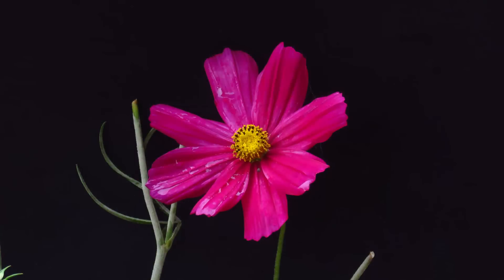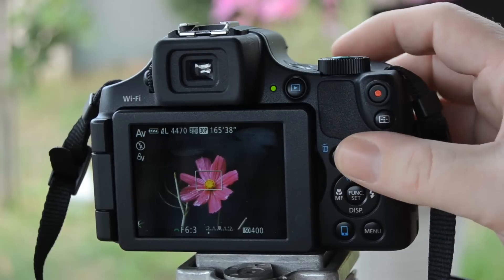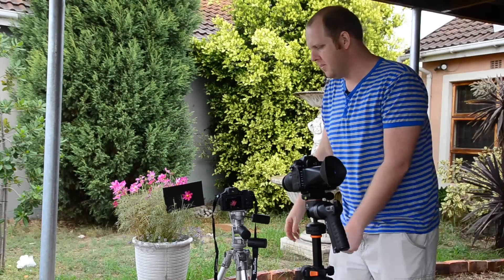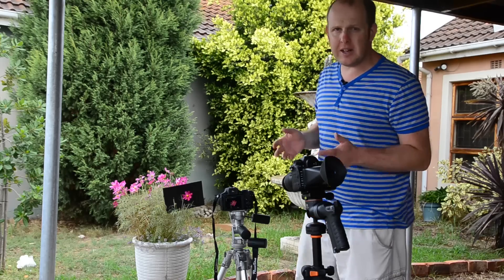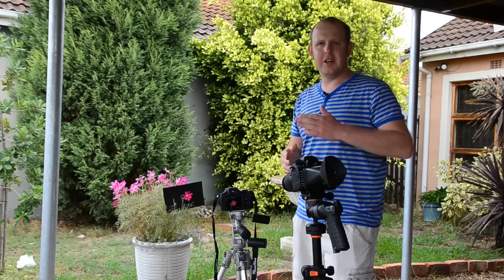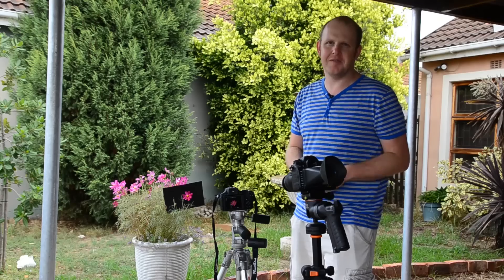There we've got minus one. The black in the background should already be a lot darker, and the flower shouldn't be as blown out. And let's go to minus two. Take the shot again. For me on the screen it looks a little bit too dark, but we'll see when I show it to you. So I fixed the problem by just underexposing the shot. When you've got a lot of black in your image — or a lot of white in your image — just remember it will affect your camera's metering and how it reads light to get the correct exposure.